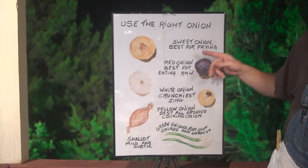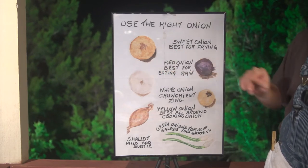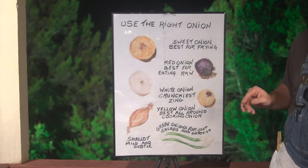We have the sweet onion, which is the best for frying. This is the one that you're going to use for your onion rings in the fryer, or if you're doing any other fryer-type medley things.